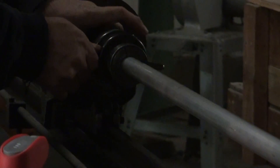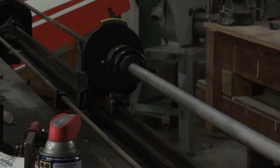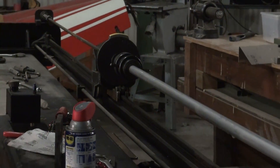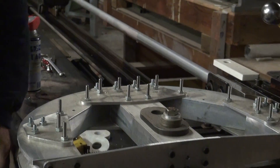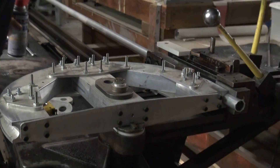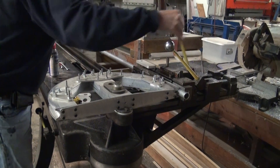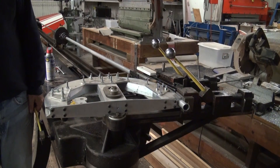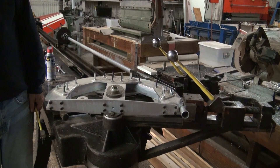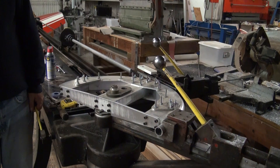Insert the other end of the tube into the indexing collet, rotate the collet stop to the zero index, and lock the collet in place. Next, select the proper bend limiting stop and lubricate the guide dies. Pull the handle to actuate the pneumatic bender and hold the bending handle until the automatic stops disengage the bending process.